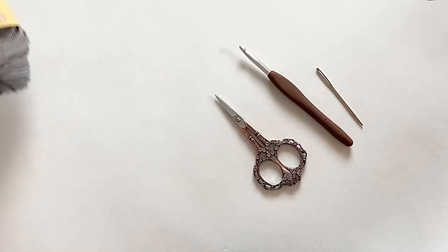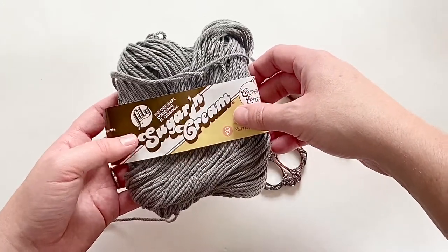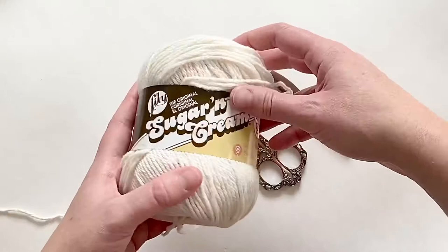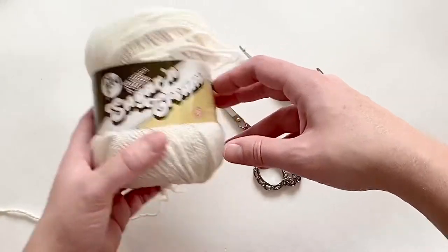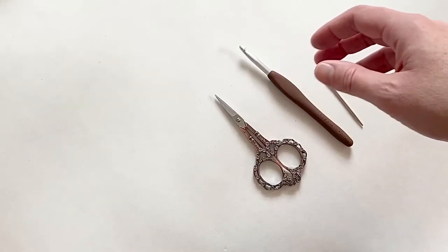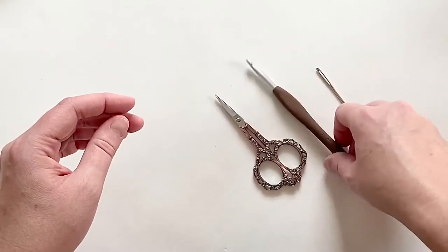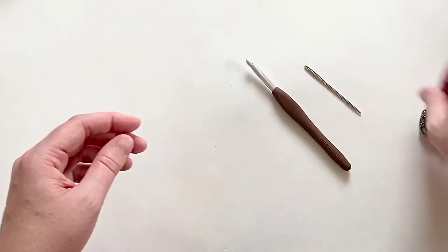I am using two different colors of Lily Sugar and Cream. I've got their gray here — this is one of my favorite grays, it's called Overcast. And then for my main color I've got Lily Sugar and Cream in the color Ecru. I also use a six millimeter hook, also known as a J hook. You'll need a darning needle and scissors. So let's get started.